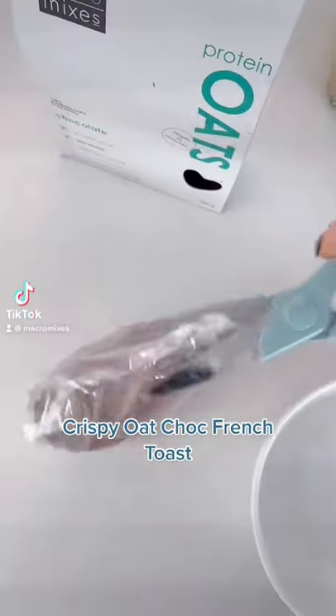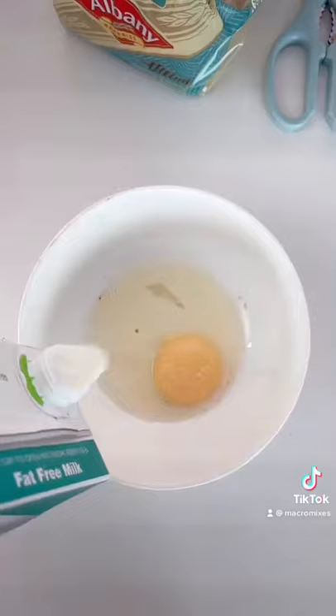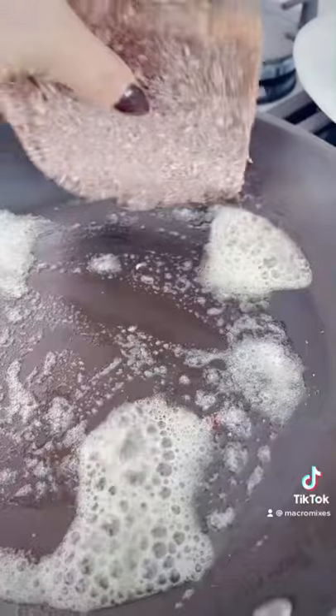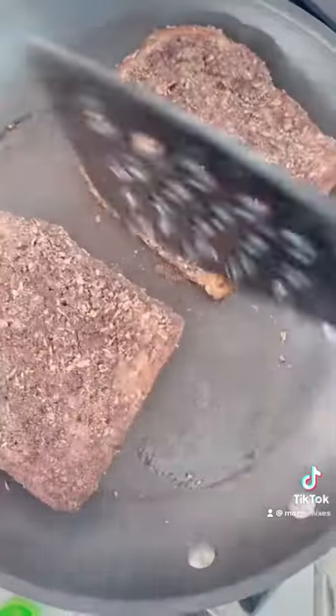You have to make this oat crusted French toast. I used the Albany Keto dual controlled bread, made my French toast mixture with egg and some milk, mixed that together. I added a little bit of chocolate oat milk too, popped in my bread, then put it in our protein oats mix — but you could just put it in protein powder and oats mixed together, it won't be as good.